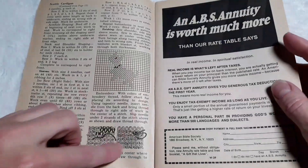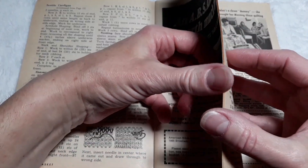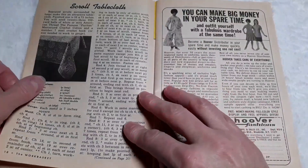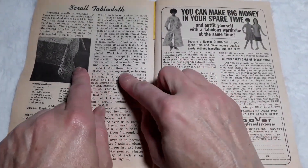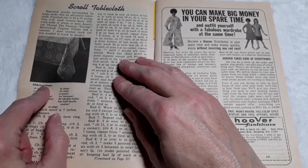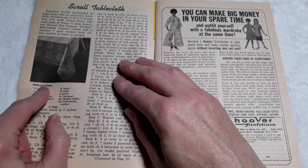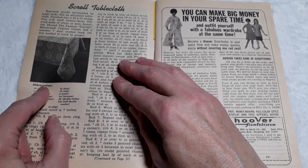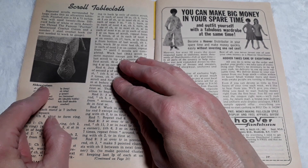They teach you how to duplicate stitch with your embroidery. Scroll tablecloth — repeated scrolls surrounded by loops make this an attractive tablecloth. Finish size is 52 by 73 inches. You will need 23 250-yard balls of white or ecru American Thread, the famous Puritan mercerized crochet cotton, and a number 7 steel crochet hook or size needed to work to gauge.